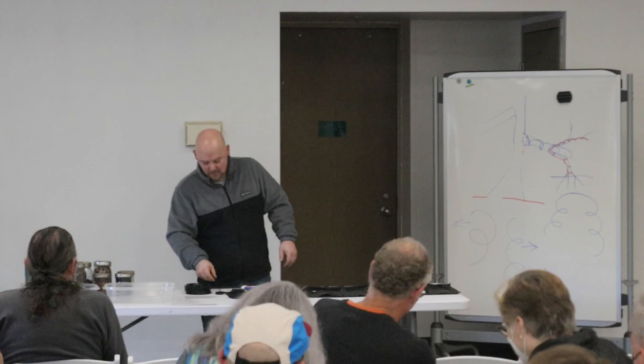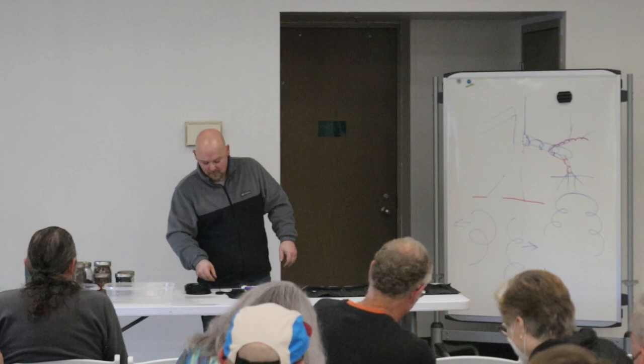I hope you guys start wiring your trees. I'd like to see it. Thank you so much.